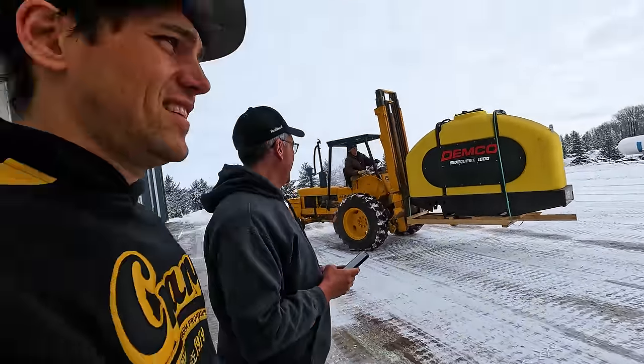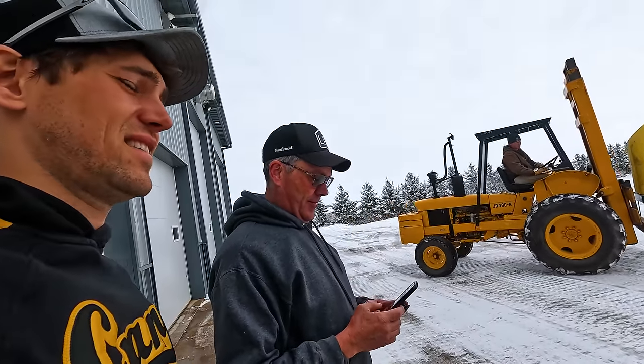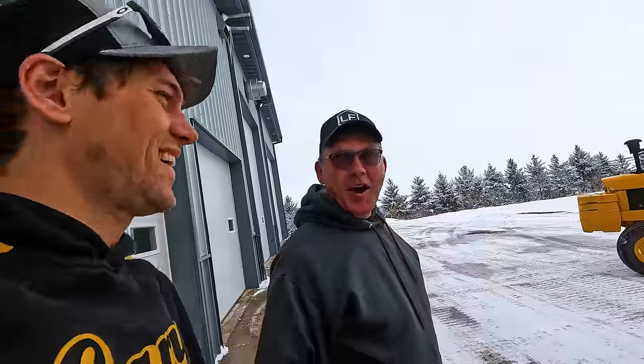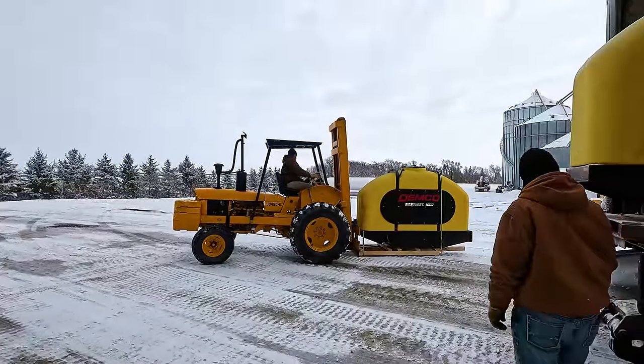I was just doing my Snapchat thing. And this is how serious we were about using the 9530. Well, we're just going to have to get another planter. No more planters. No more planters.